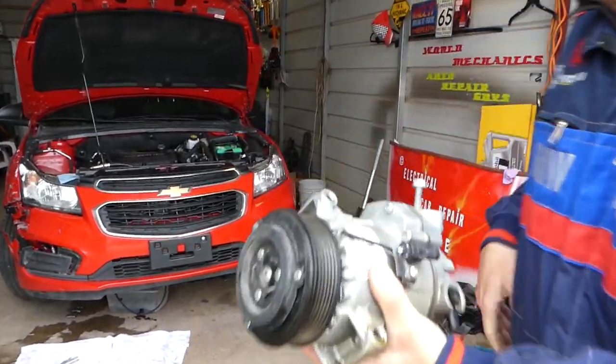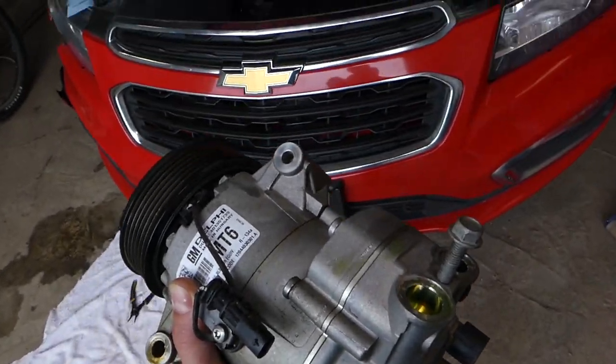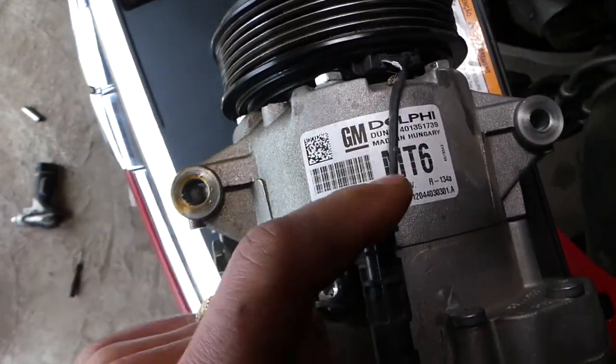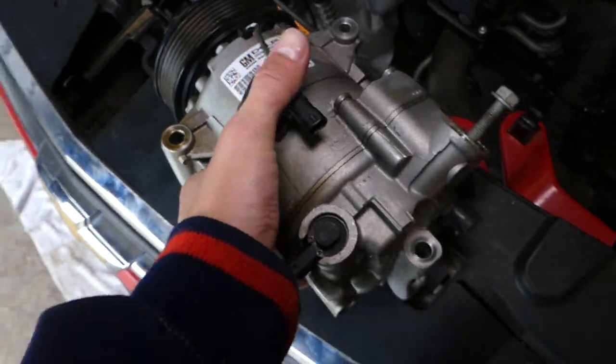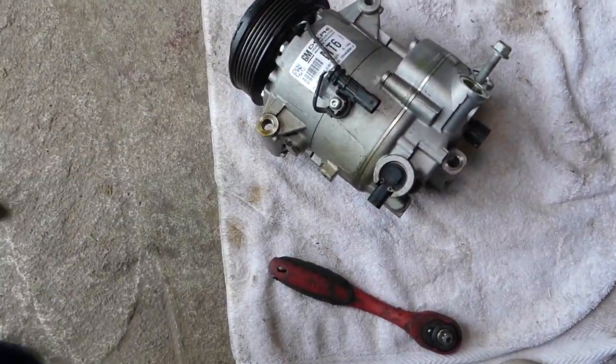We have the AC compressor out of a Chevy Cruze, but the same design is used by many General Motors vehicles, including Chevy, Buick, and GMC. As you can see on the compressor, it just says General Motors. The design the compressor uses is pretty simple and it's used by most of the vehicles.